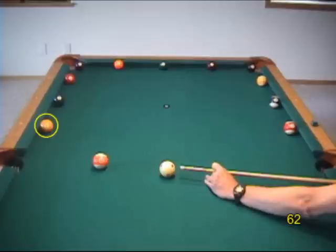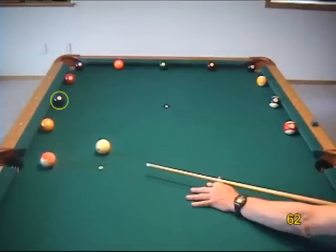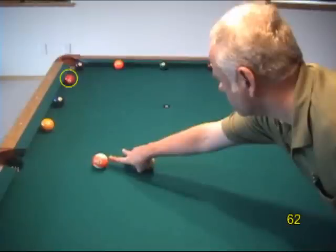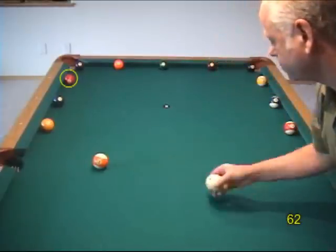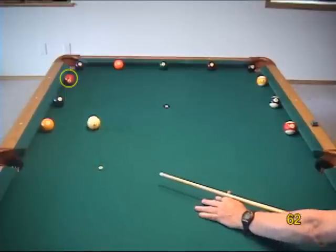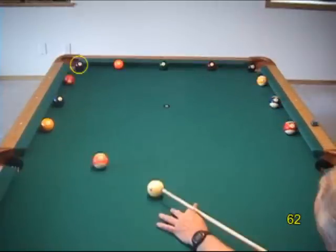With the first two targets, you can use a fairly full hit and just vary the angle slightly. Here's an example of using the 30-degree roll to determine the necessary cue ball line for a rolling cue ball shot. Here we can use the natural angle again with a slightly different cut angle.